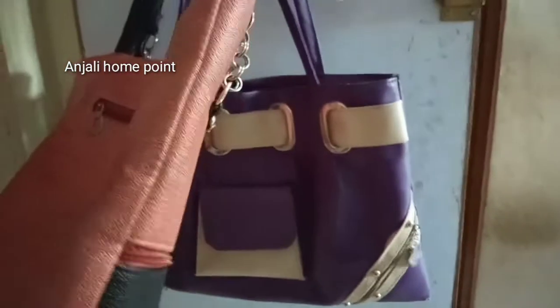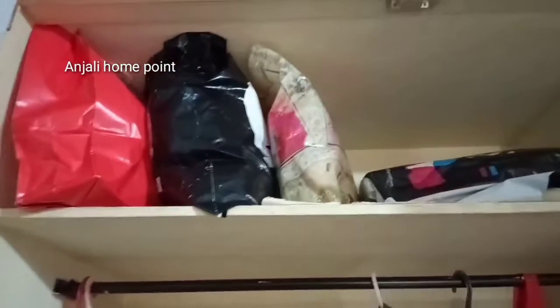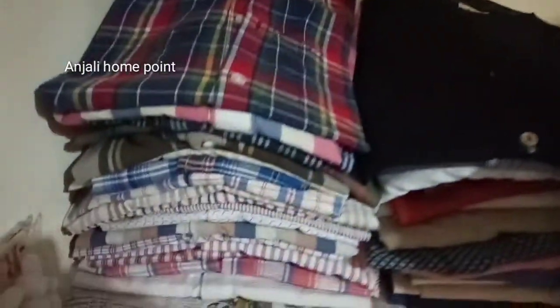I will hang it with my handpacks. This is the red color bag. This is the black color bag. This is the vest class. This is the important paper.